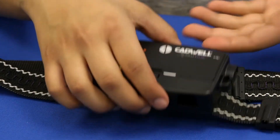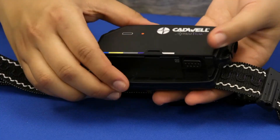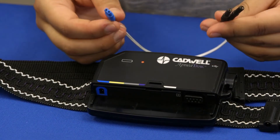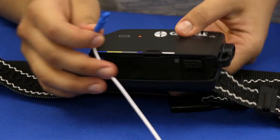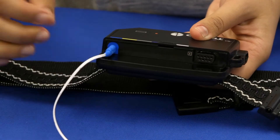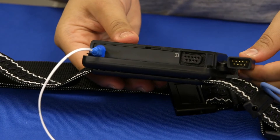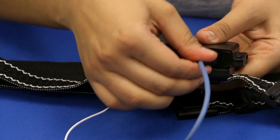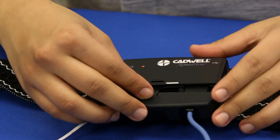To remove the port cover, press on the arrow and slide the panel down. The sensors are color coded to match the connection ports on the apnea track. Connect the blue input from the chest belt cable into the blue port. Plug the black connector from the finger oximeter sensor into the black port. Then replace the port cover.